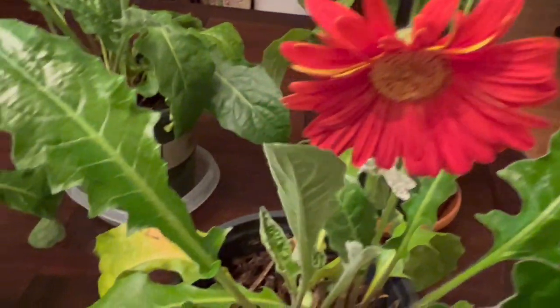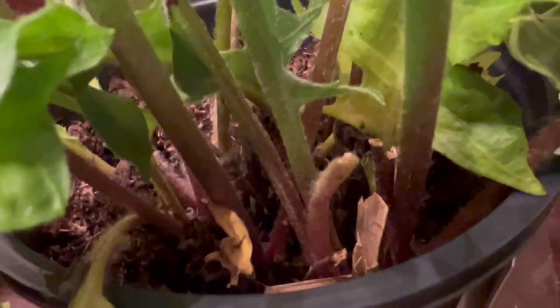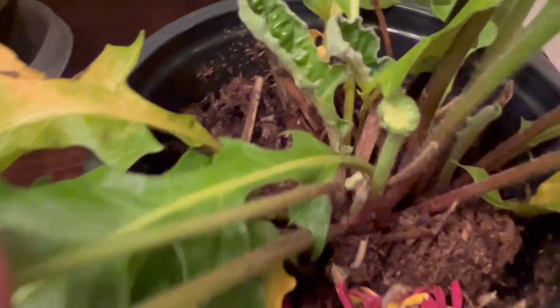Look at that — see right here, there's like two buds right here. And I believe there was one more in there I was taking a picture of. But this one, there's a couple buds that's starting to come out too.